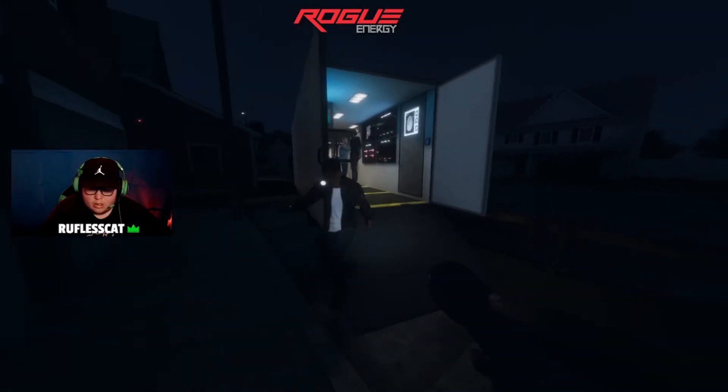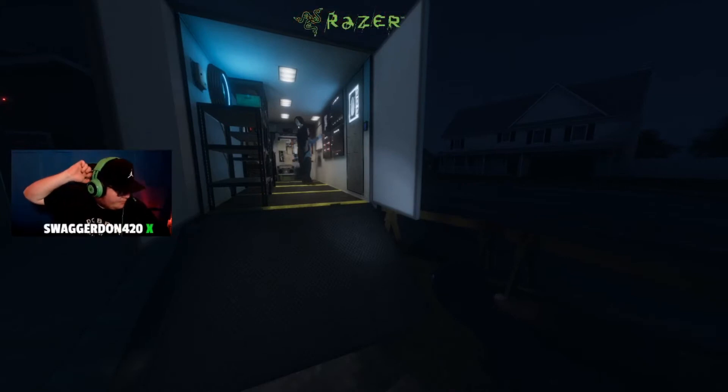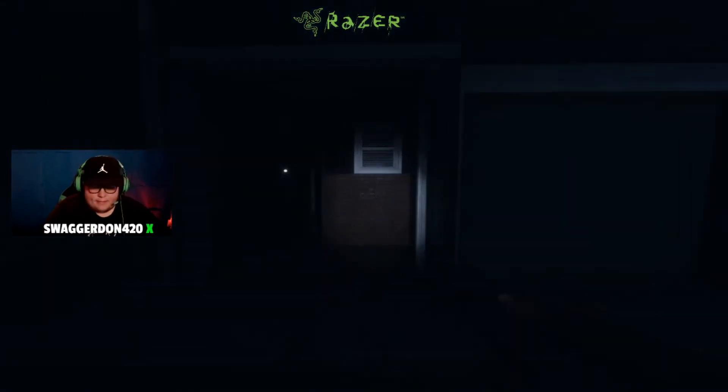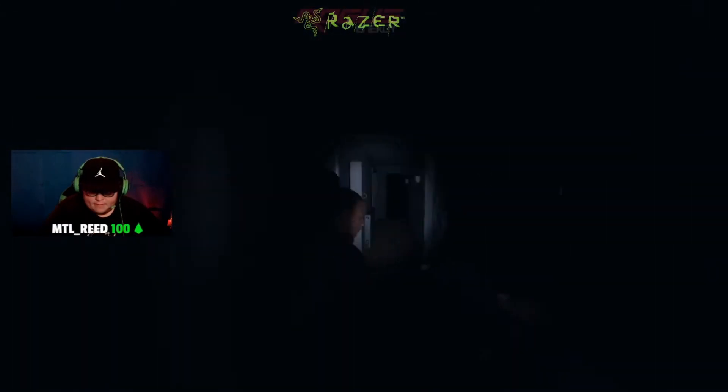Alright, get in here. It looks like the circuit breaker is on the ground floor — if you go past the stairs to the right and then double back on yourself, it's in that room. Alright, we're going in.